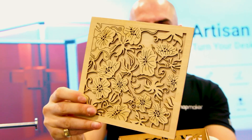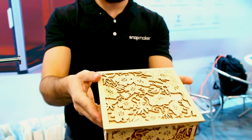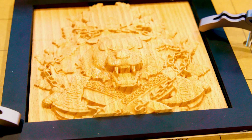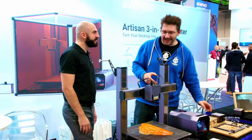This is a great little gift box or a memory box. And we've also got the rotary module, so you can do four-axis CNC on cylinders. And you can also engrave with the laser on four axes. That's amazing.